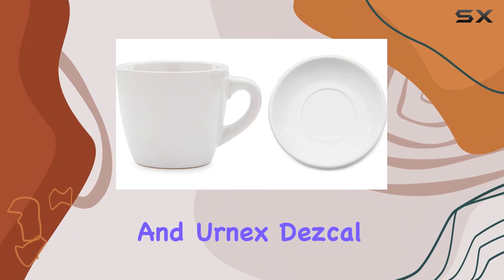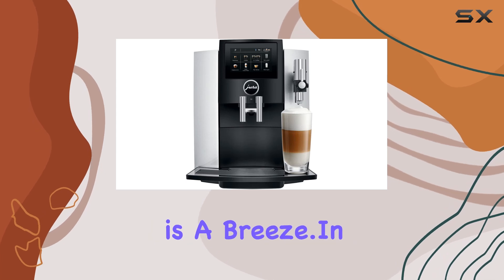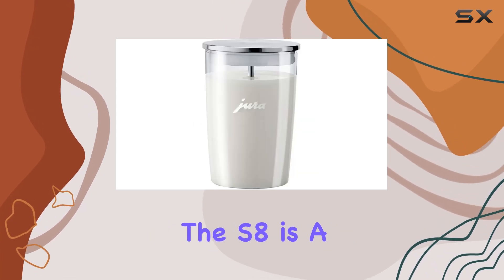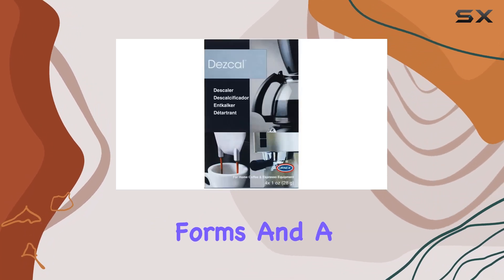And let's not forget about maintenance. With the Jura Claris Smart filter cartridge and Urnex descaling powder included in the bundle, keeping your machine in tip-top shape is a breeze.